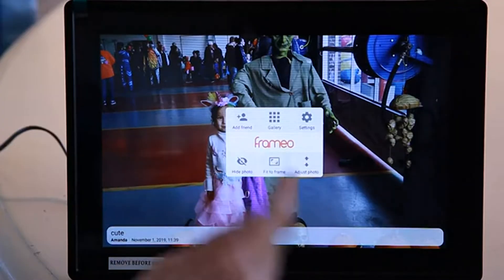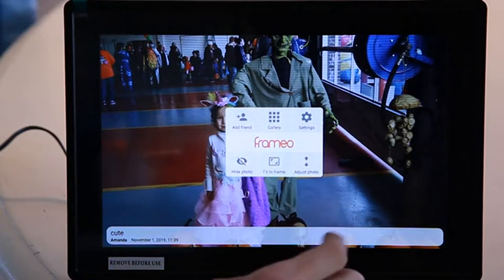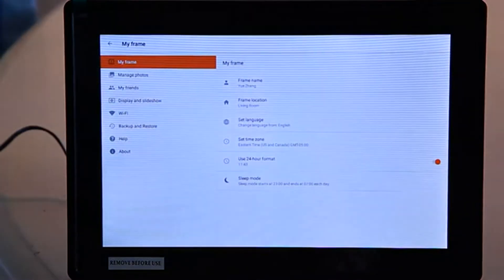Now when you first get on, it's super easy. Just select a language, select a Wi-Fi, tap the bottom here and you have a little Framio box that comes up. You can go to your gallery, add friends, hide photos. I'm going to go to settings to show you a little bit more about what you can do.